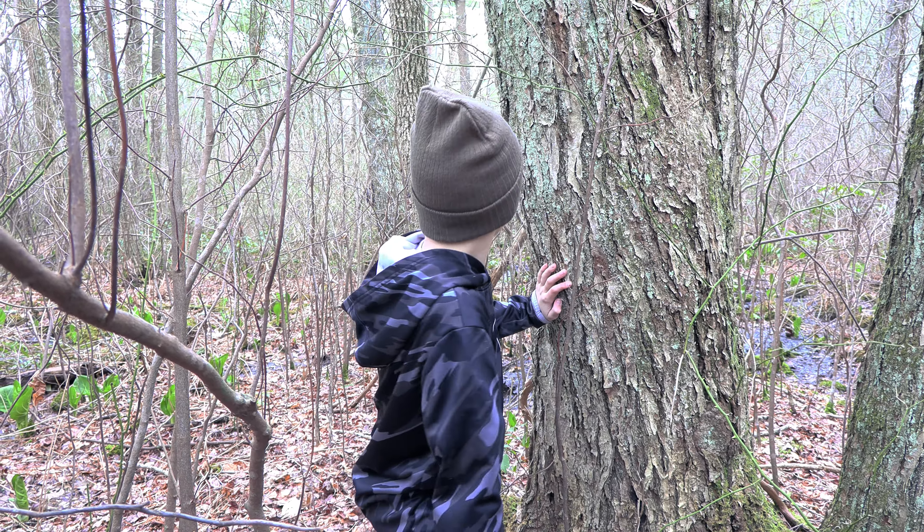Red maples are usually about a foot in diameter, and their buds are red and round. Next, tap your tree about four feet high on the south side at a slightly upward angle.